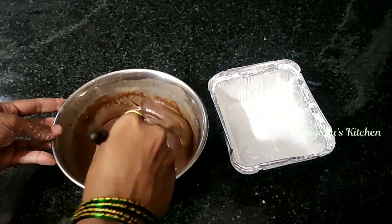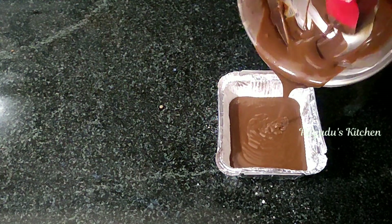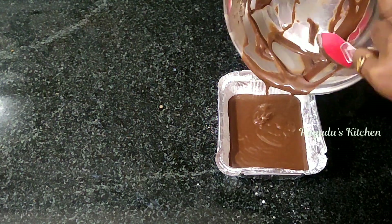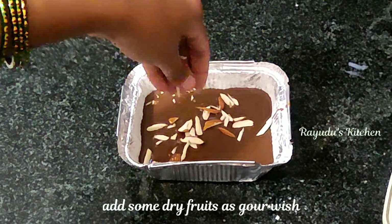Now we are ready to spread the batter in the box. I will make some slices of garnish on top. If you want, you can add some slices to the garnish.